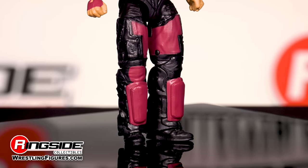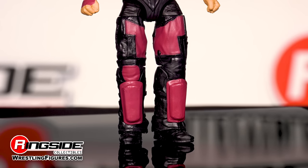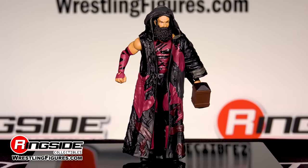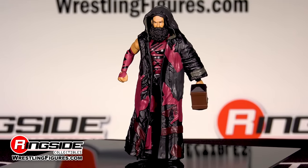Red patches are sewn into his textured, tattered black jeans, which are outfitted with shin guards. Luke Harper comes with this red and black coat that's missing one of the sleeves, interchangeable hands, and his giant mallet.